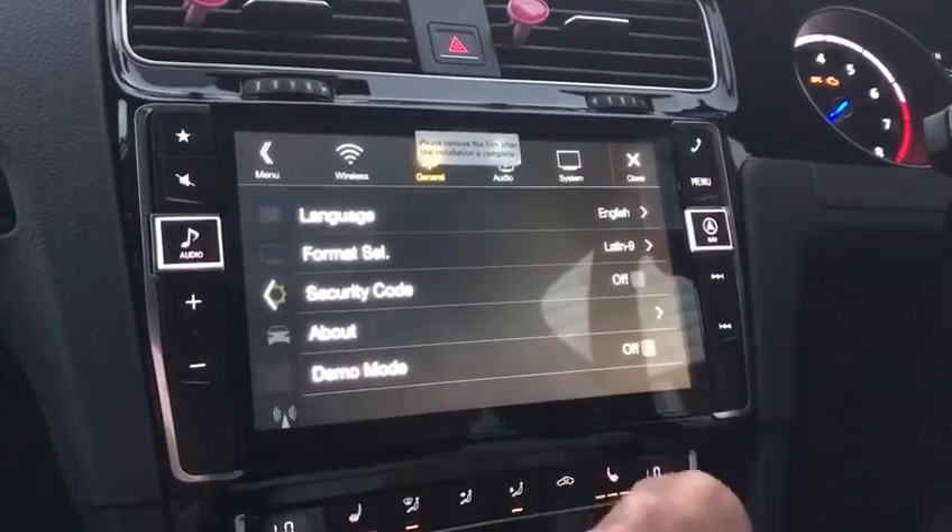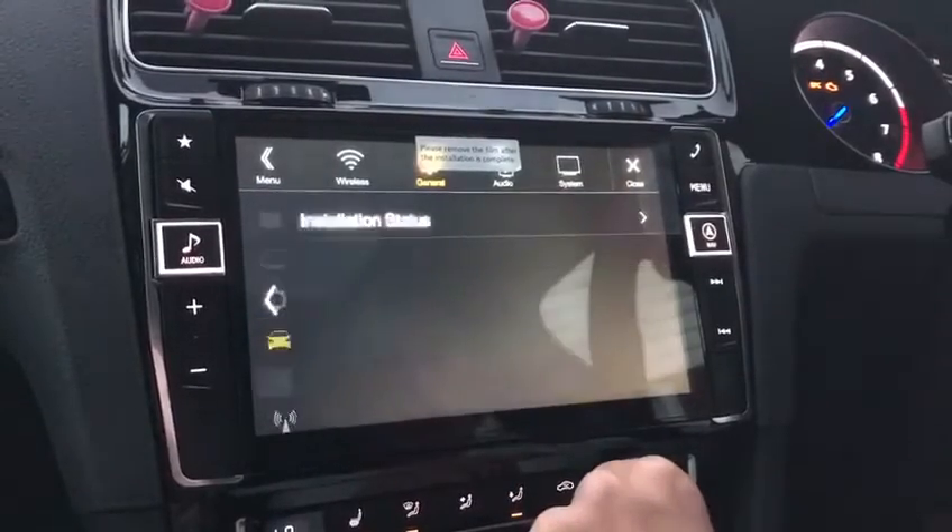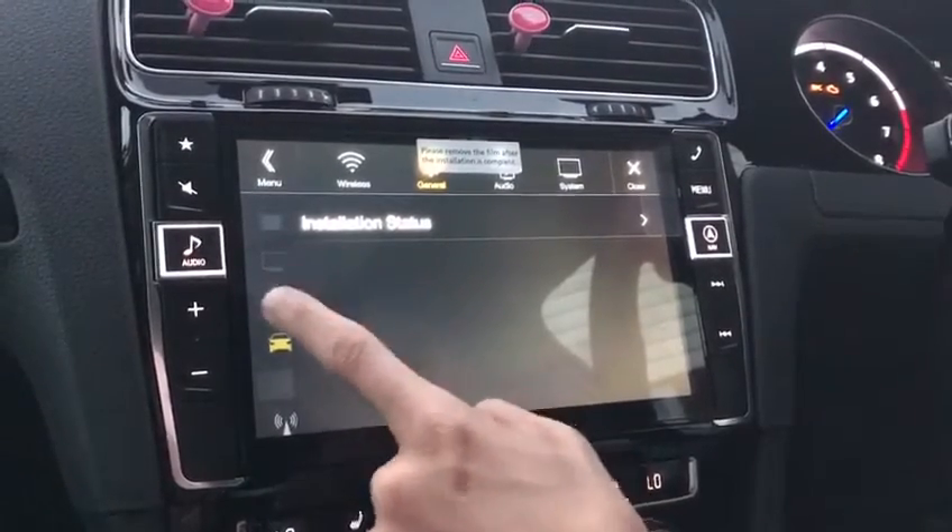General pretty much speaks for itself, and car is your installation status.